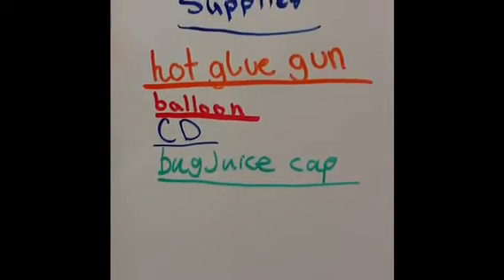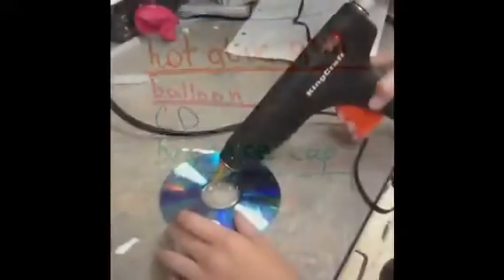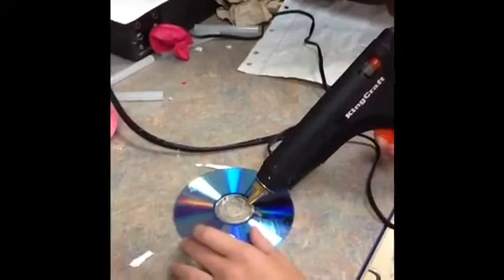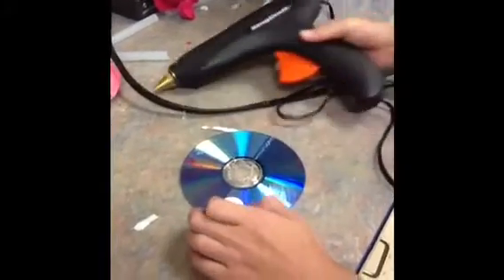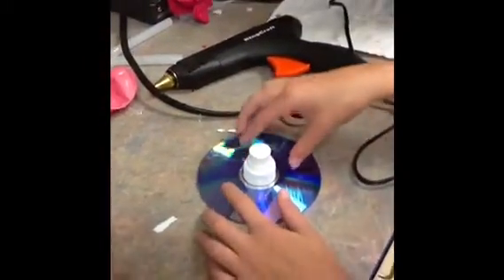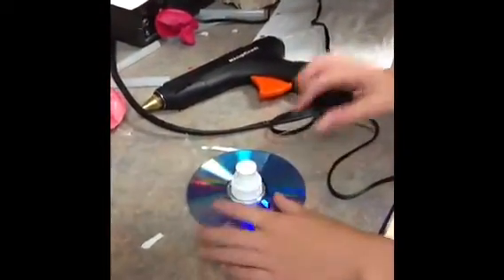That's the stuff you'll need! First, get a hot glue gun and start hot glueing all the way around the CD like this. Second of all, get your bug juice cap and put it on there. You have to wait for a little while and make sure not to touch any of the glue if there's any peeking out like this.